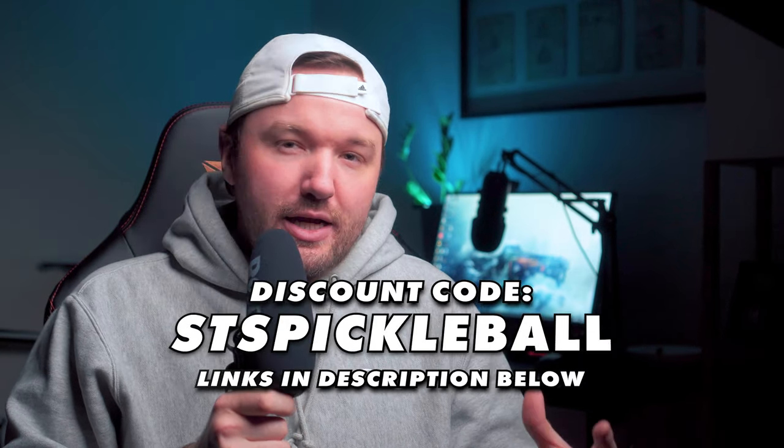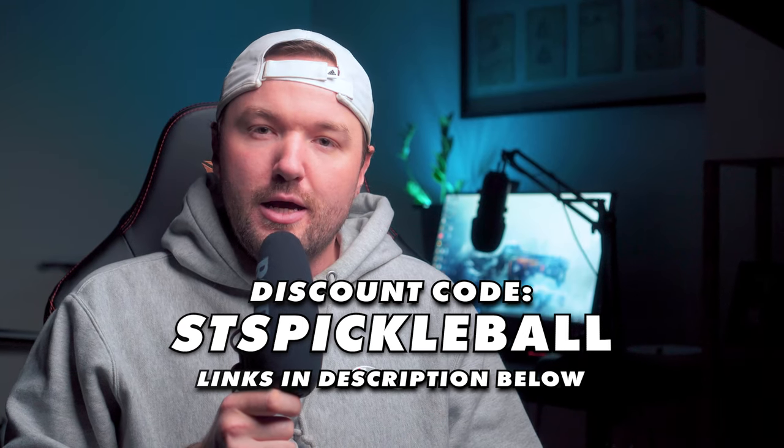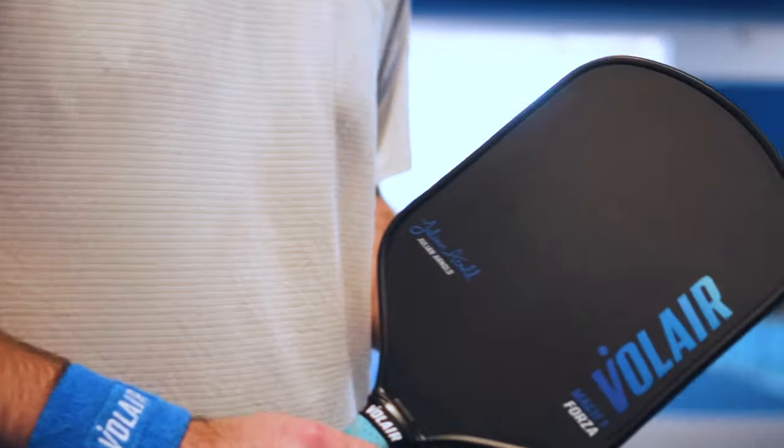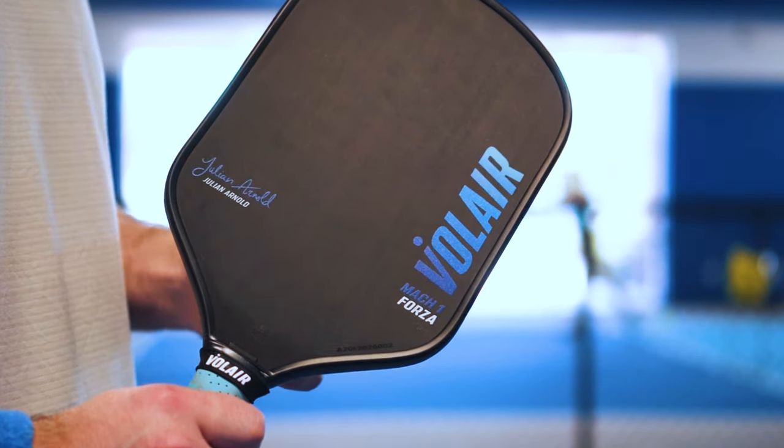You can use code STSPickleball at checkout to save 10% off, taking it from $178 to $161, which is a super solid price. With it you also get a paddle head cover, a carbon eraser to clean the face of your paddle, a replacement black grip, a replacement neck band, and a Volair sticker. If you want to see my full review of the Forza Mach 1, you can click here. I hope you have a wonderful day and I'll see you in the next video.